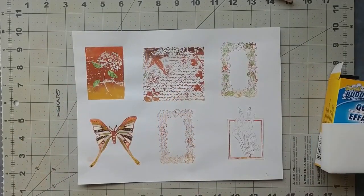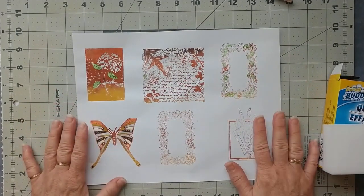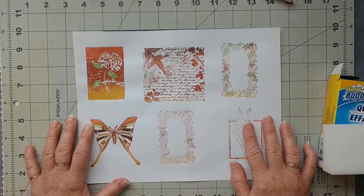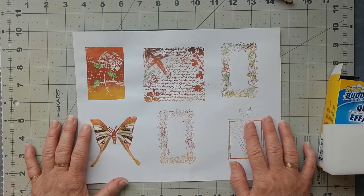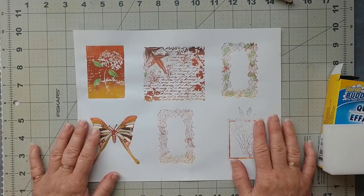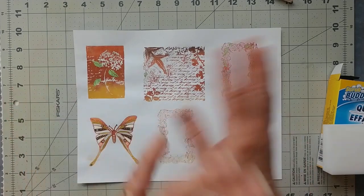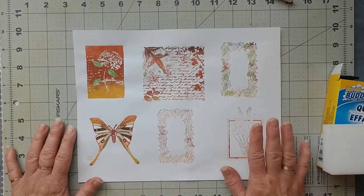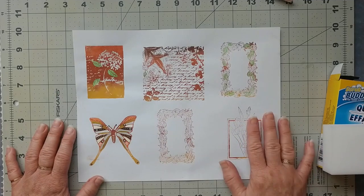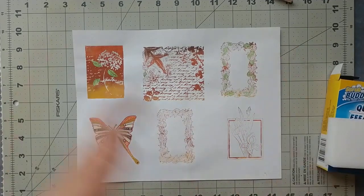Good morning, welcome to A Crafter's Story, my name is Celeste. Lately, probably in the last couple of months, I've seen folks online making their own stamp pads. At first I thought, oh I don't know about that, it's probably going to dry out. I had reservations, but I really should try something before I have reservations, because I did try one eventually and it turned out so amazing.